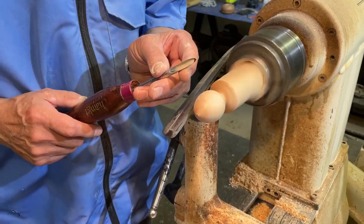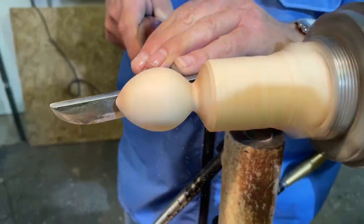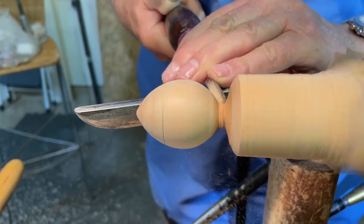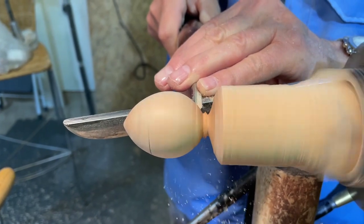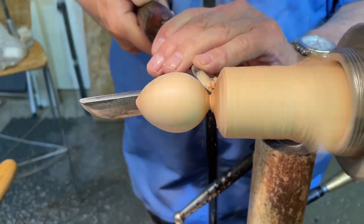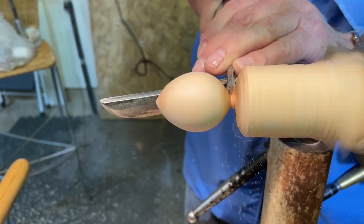For the back of the mouse I like to use a quarter-inch spindle gouge — it's a much smaller spindle gouge and I can get in really nicely at the back of the mouse. Just small bevel rubbing cuts from both sides, sliding the bevel down the back of the mouse. When I get down to about an eighth of an inch, I like to stop and use the sandpaper again, otherwise there's a lot of manual sanding.